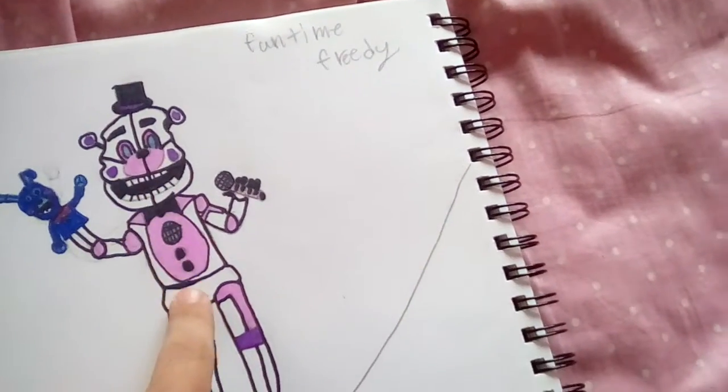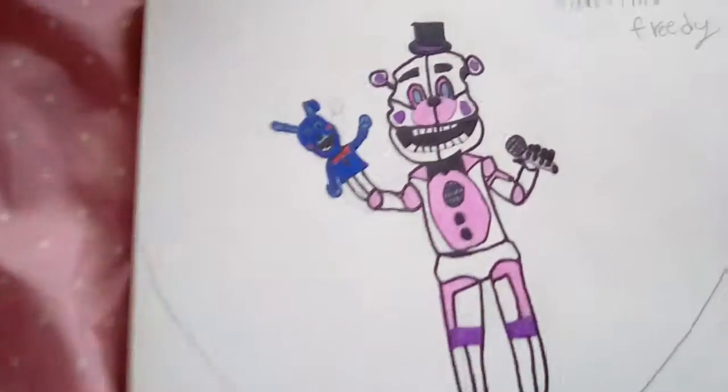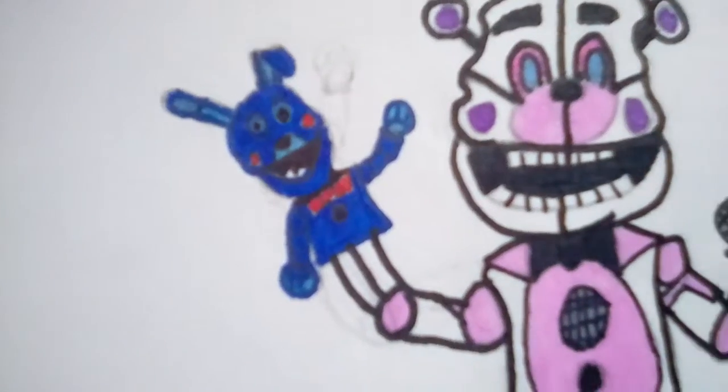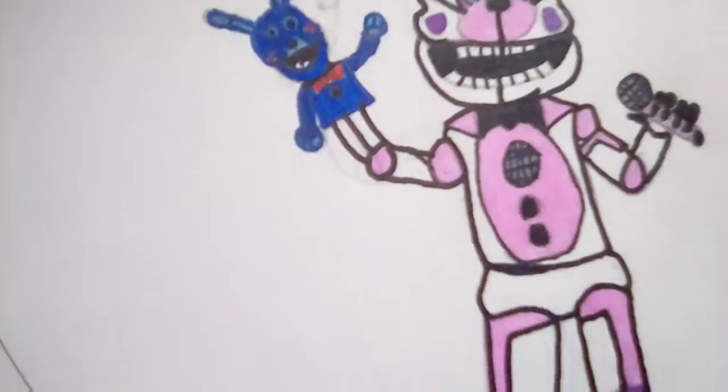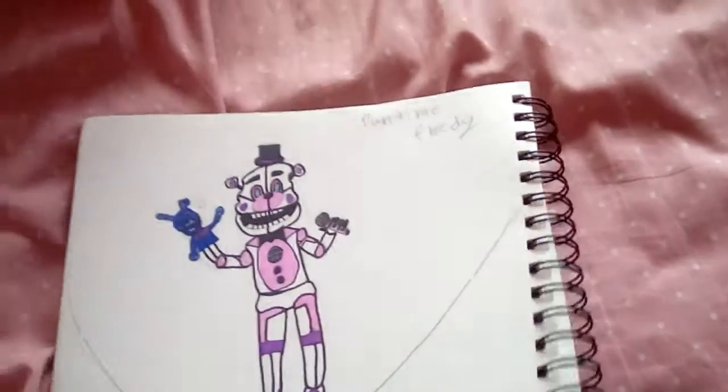See, this line is supposed to go down, and he is having a hip. And he looks cute, just not from up close. That's Funtime Freddy.